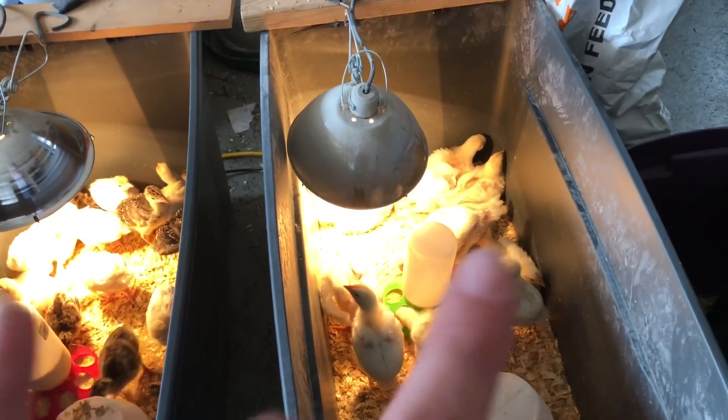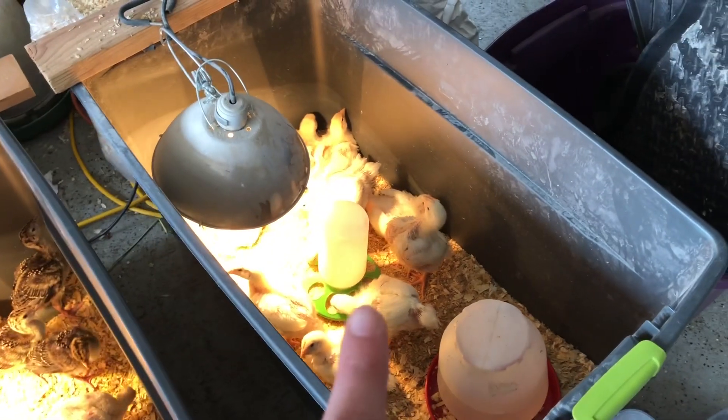It's crazy to me how big these guys grow — it's our first time with Cornish crosses. My husband just went down to the back to get some wood so we can go ahead and build them another brooder.